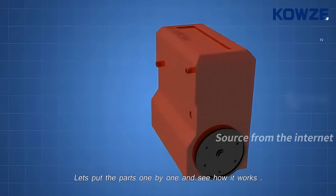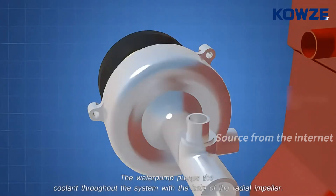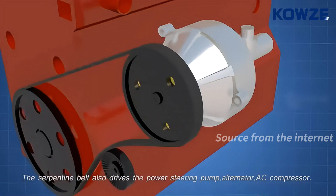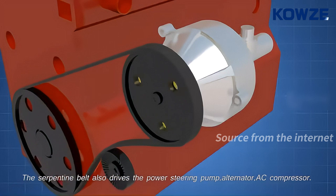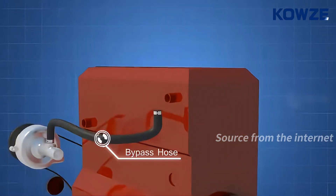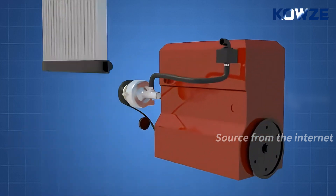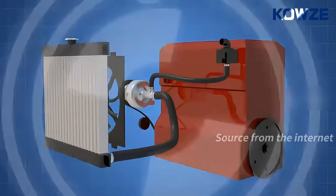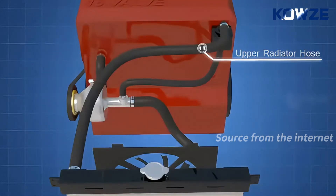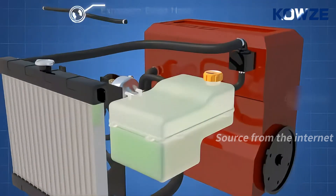Let's put the parts one by one and see how it works. The water pump pumps the coolant throughout the system with the help of the radial impeller. It is driven by the engine itself using a serpentine belt. The serpentine belt also drives the power steering pump, alternator, and AC compressor. Now let's see the connections: the thermostat bypass hose, the thermostat housing with the thermostat inside, the radiator and the radiator fan, the lower radiator hose, the water pump outlet hose, the upper radiator hose, the coolant expansion tank, the expansion bleed hose, and the coolant overflow hose.